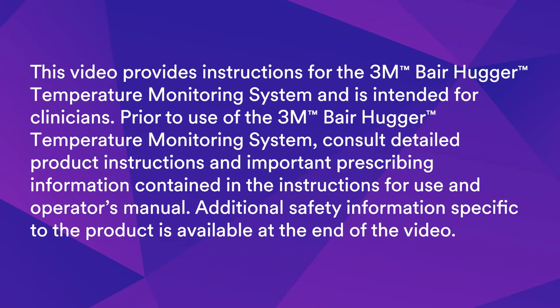This video provides instructions for the 3M Bearhugger Temperature Monitoring System and is intended for clinicians. Prior to use, consult detailed product instructions and important prescribing information contained in the instructions for use and operator's manual. Additional safety information specific to the product is available at the end of the video.